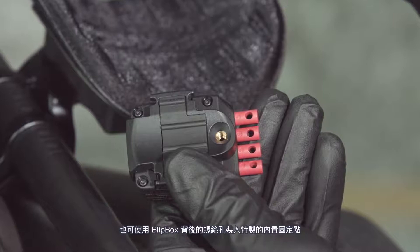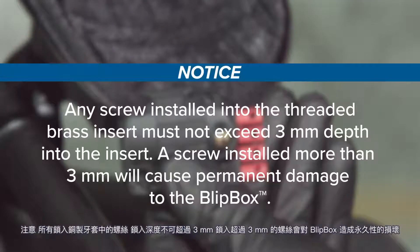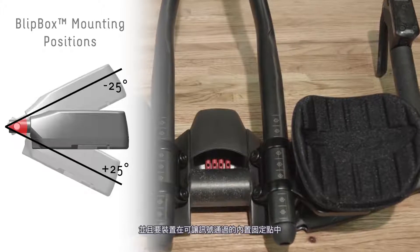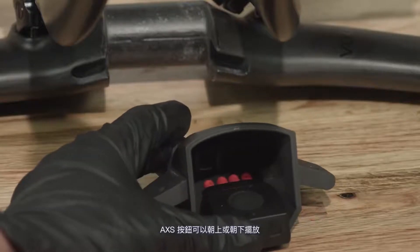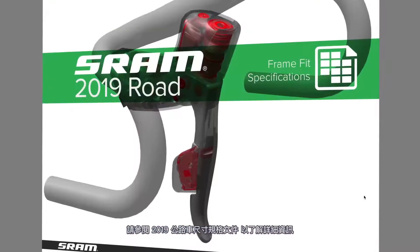Use the threaded insert on the back of the blip box for custom and enclosure mounting positions. Any screw installed into the threaded brass insert must not exceed 3 mm depth into the insert — a screw installed more than 3 mm will cause permanent damage to the blip box. For optimal performance in an enclosed space, the blip box must be mounted within 25 degrees of horizontal and in an enclosure that allows the signal to be transmitted, or shifting performance may be compromised. The access button can face either up or down, and the wire inputs can face backward or forward. Refer to the 2019 Road Frame Fit Specifications document for more information.